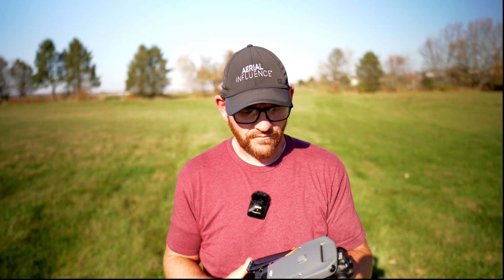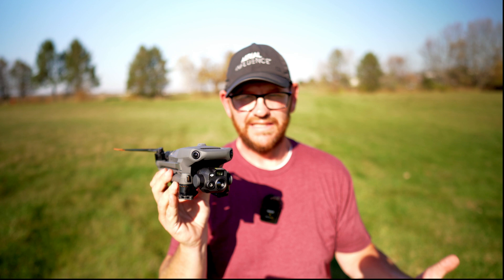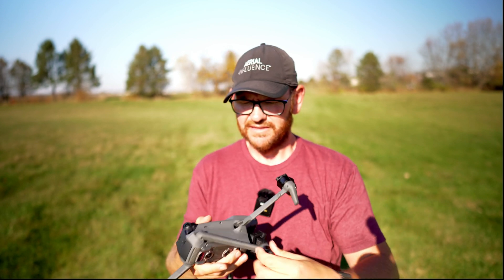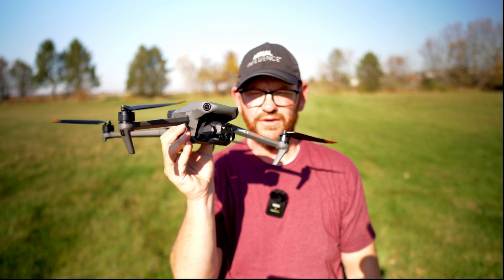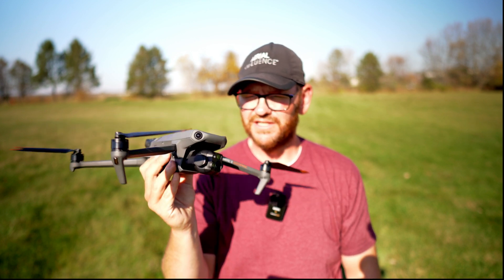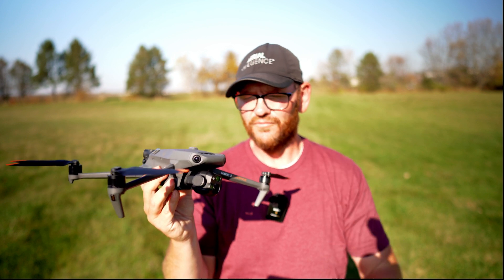You've got to start out by talking about the form factor of this thing. It is very, very small. You can fit it in a backpack, in your bag, or in the case that's provided. You can see how easy it is to open — very quick, very easy. There you go, it is now ready to fly. For a drone with this many features on such a small platform, it really is remarkable that DJI has been able to achieve this form factor.